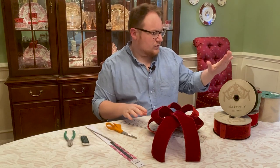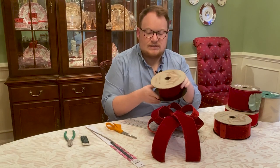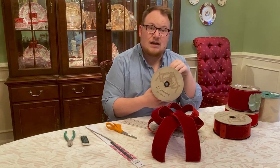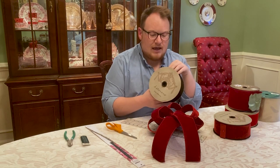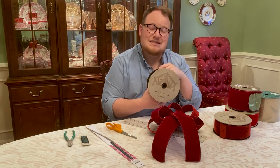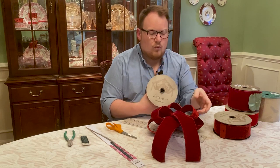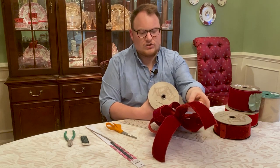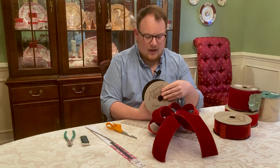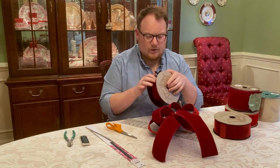Then you're going to need a ribbon of your choice. I'm going to be using D Stevens Fine Ribbons, which I purchased from Perpetual Ribbons online at perpetualribbons.com. If you've never used D Stevens ribbon, I highly recommend it — they make a really superior product. The wire in the edge is super stiff so you're going to be able to hold the shape of the bow really well, and the quality is just unparalleled.